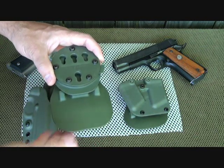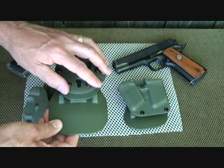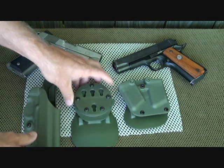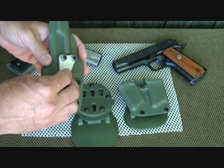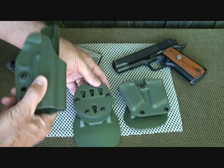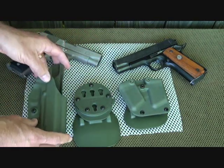Go to tacticalholsters.com — that's the G-Code website — and check out all the different systems. There are so many variations, and that's one of the things I find so attractive about the G-Code system. You buy this, get the RTI wheel set up, and you can have so many different holsters all in one with many different configurations and ways to carry.